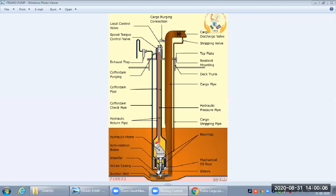The coffer dam is an empty space that runs throughout the pump. There is a coffer dam pipe and a coffer dam space. If the cargo seal is leaking, we can detect it from the coffer dam; and if the oil seal is leaking, we can also find that from the coffer dam.